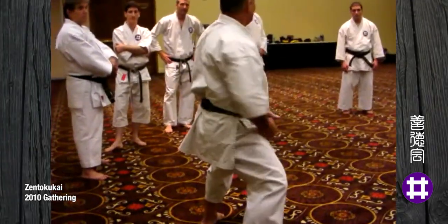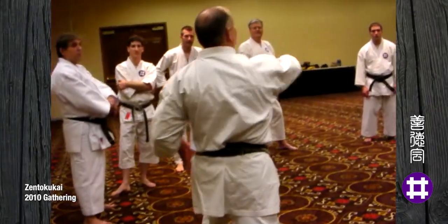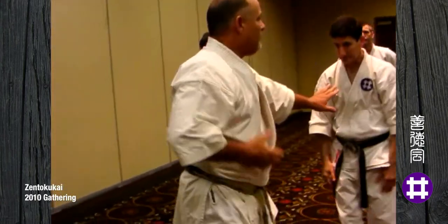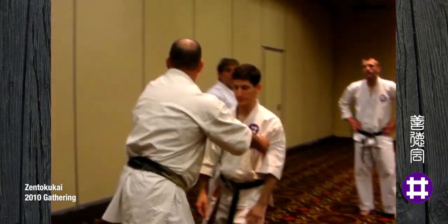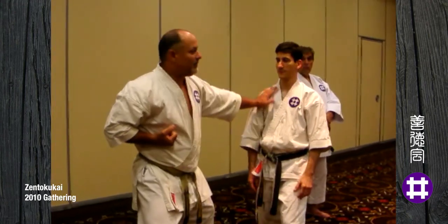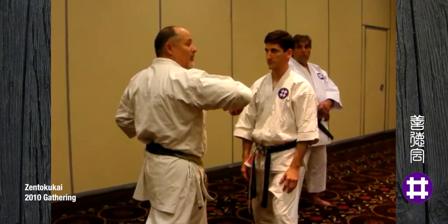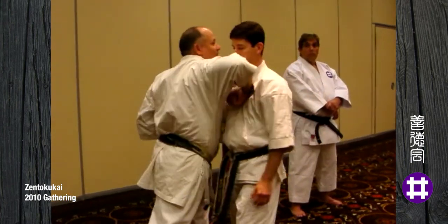When he starts to hit, now it does have snap. So, if the punch is coming straight, make sure you can see. If the punch is coming straight, imagine what happens here. If he moves into me, it's going to cave.